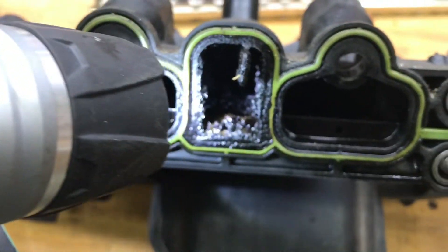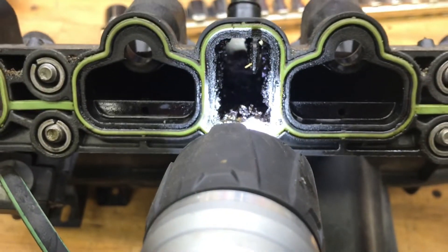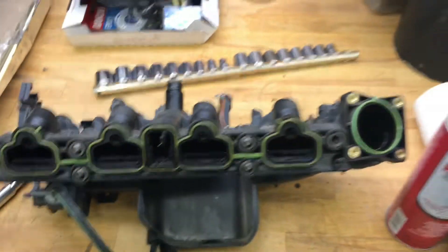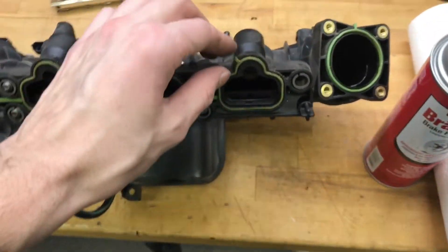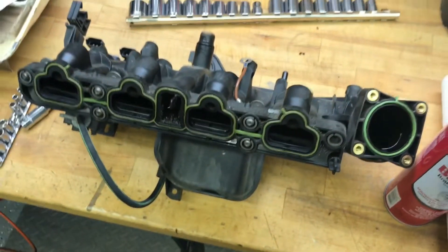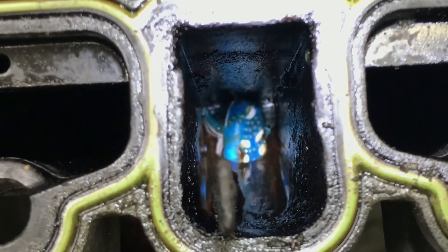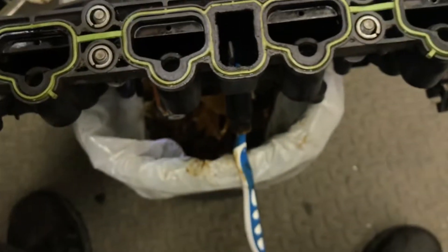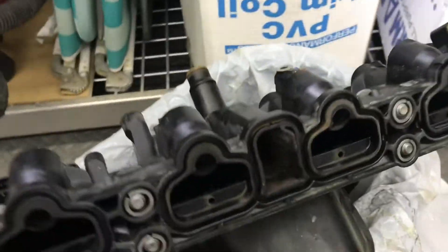First things first, we got to get this cleaned up — look at the gunk in there. Start cleaning all that up; I'm using brake cleaner. You're gonna get a toothbrush and a screwdriver to scrape it out. Take off your seal — I bought a new one; if yours looks good you can probably reuse it. Get the toothbrush in there, work all angles, use a little brake cleaner, then use compressed air to blow out the rest.